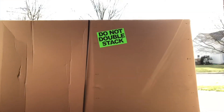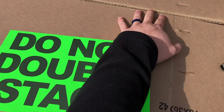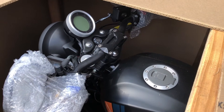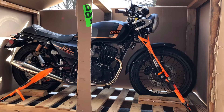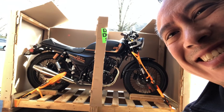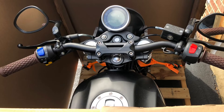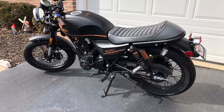Alright guys, so day one — the box is here, and it's time to check out what's in it. I'm in the process of unboxing it. It's pretty secure in there. The cardboard wood crate is pretty big, and slowly taking off the cardboard and revealing that. Not bad.